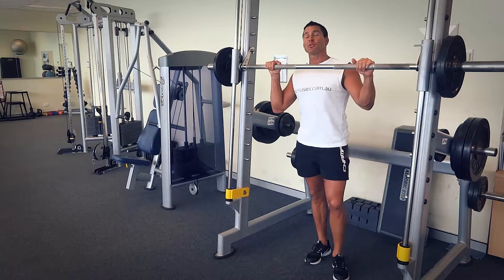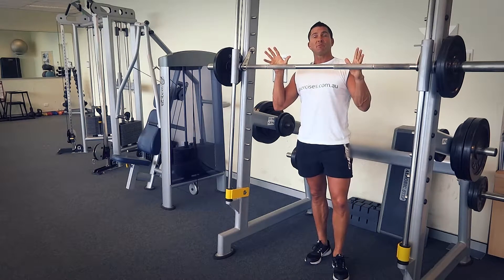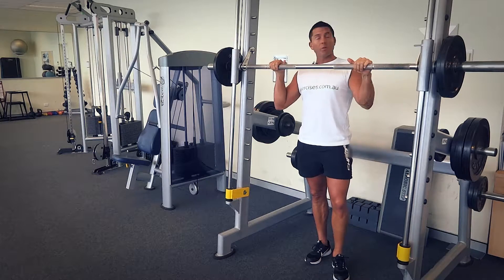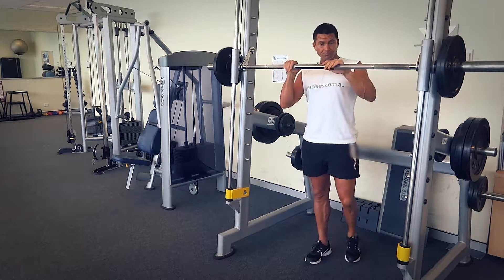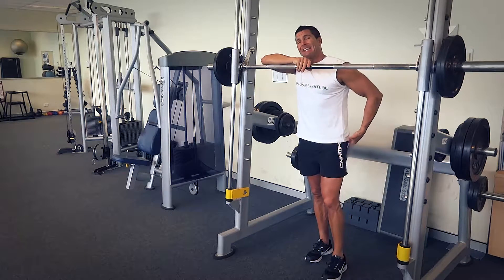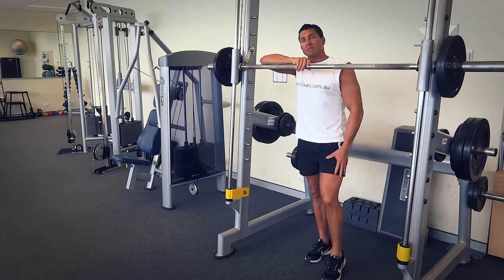G'day, Dimitri speaking from exercises.com.au. Today we're doing a Smith Machine squat. We've got our Smith Machine set up ready to go, we've got our weights on the bar ready to go, and it's a compound muscle group exercise.